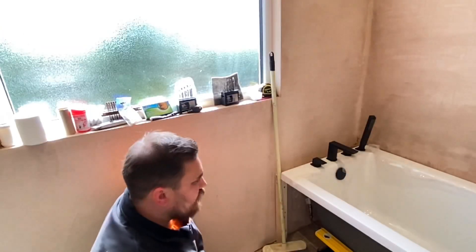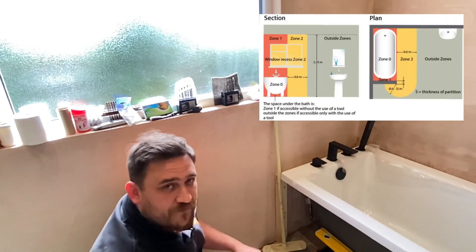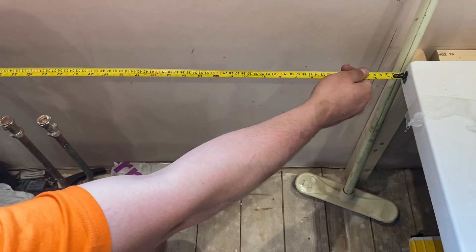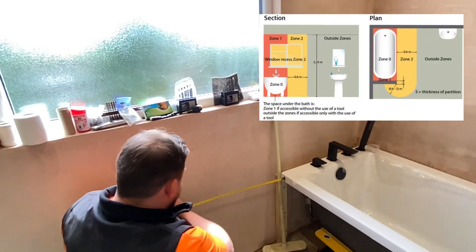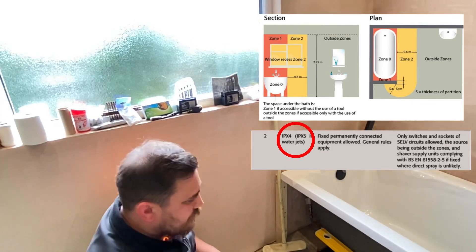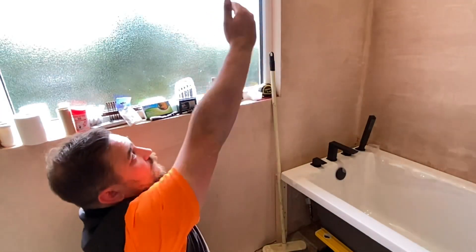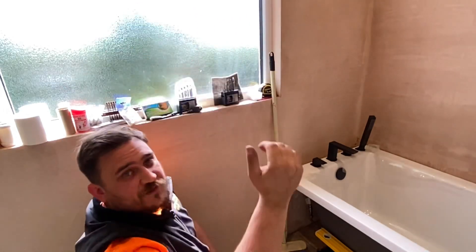Now we've talked about zone one, we're going to look at zone two - the last zone. Zone two extends from zone one by 600 millimeters. So from the edge of the bath at 2.25 meters high, you measure 600 millimeters and that's the edge of zone two. Accessories in zone two again require IPX4, or IPX5 if jets of water are present. It's 600mm this side, 600mm the other side, extending the full height of zone one.